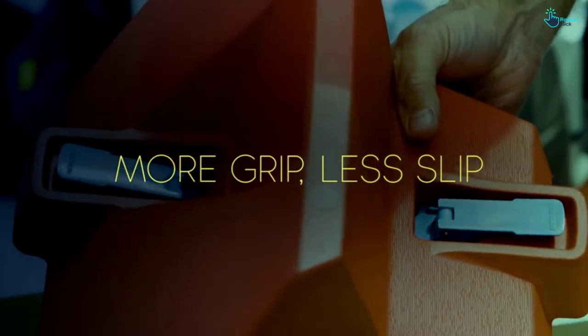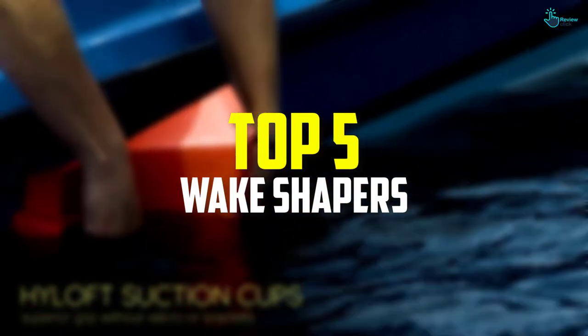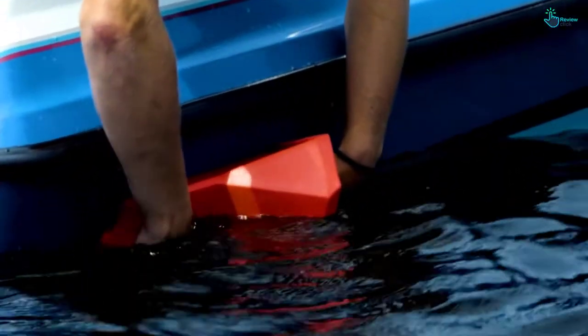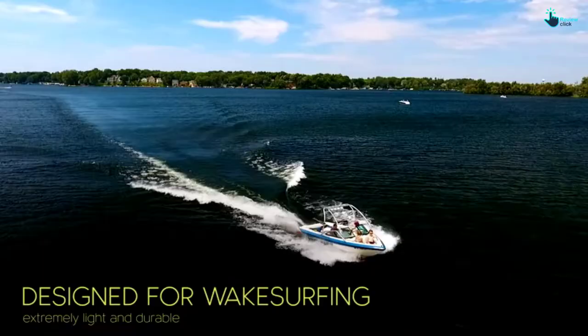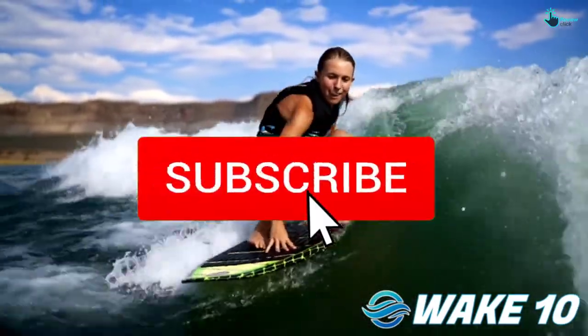Hey guys, in this video we're going to be checking out the top 5 best wake shapers available on the market for their true quality. I made this list based on my personal opinion and hours of research, and have listed them based on popularity, quality, price, durability, user opinions, and more. If you want to see more information and the updated price, you can check out the description below, and also make sure to subscribe for more reviews.